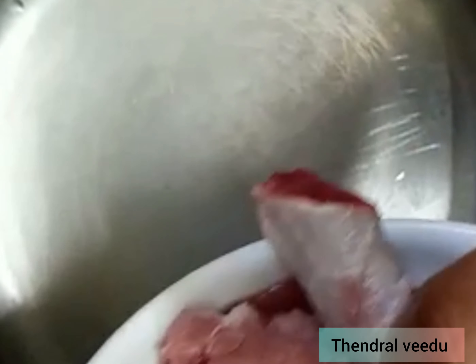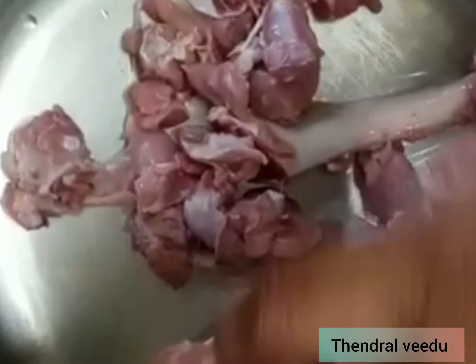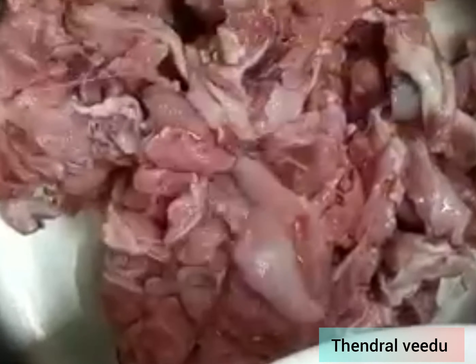In the cooker, put the mutton in the cooker. We are going to make the mutton soup.